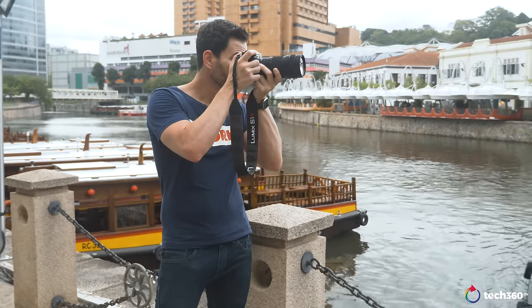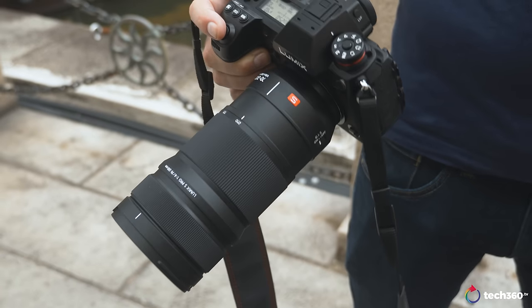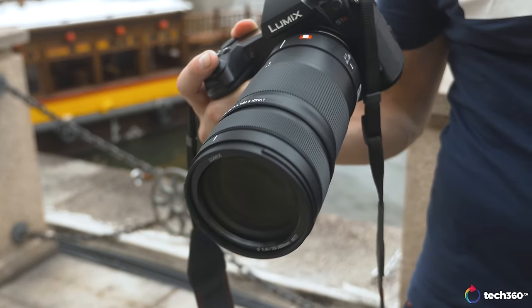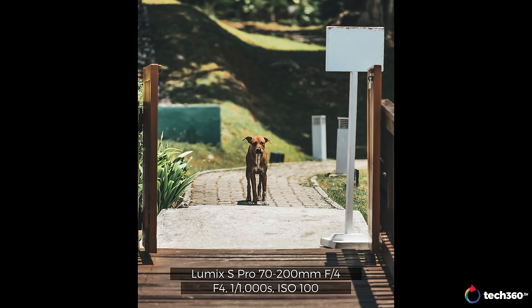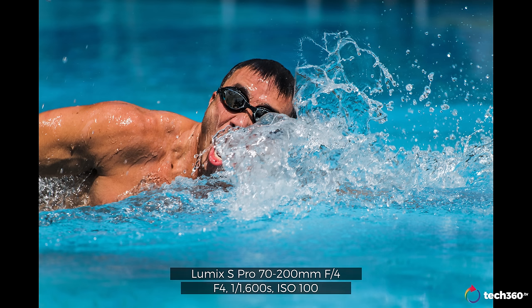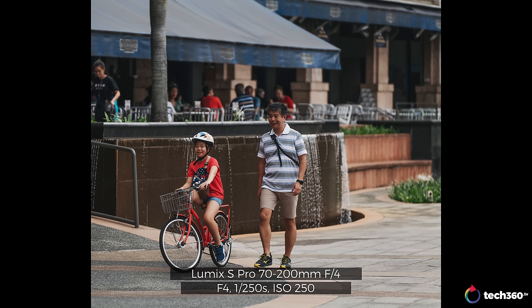Another lens we have today is the Lumix S Pro 70-200 F4, Leica certified with optical image stabilization. This lens weighs 985 grams — slightly heavier than the 50mm 1.4, though somehow the 50 feels heavier. Very svelte for a 70-200. Inside: 23 elements, 17 groups, 1 aspherical element. Close focusing distance is 0.92 meters, and the filter diameter is 77 millimeters — same as the 50mm 1.4. So you can go from the 50 to the 70-200 with the same filter. Image quality is fantastic — sharp, great color rendition, and with optical image stabilization your shots are very steady, even at slower shutter speeds in low light.